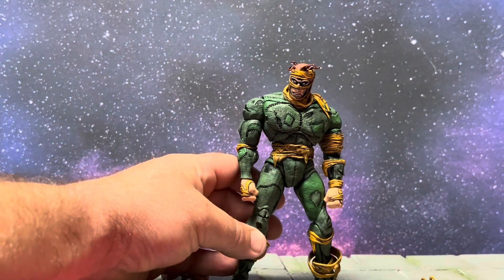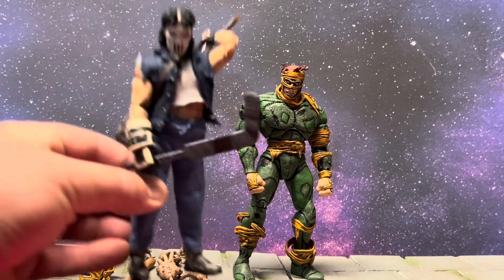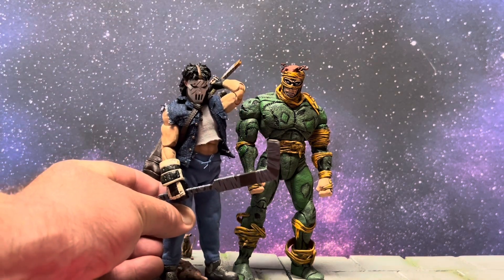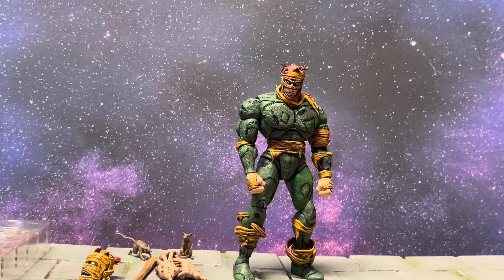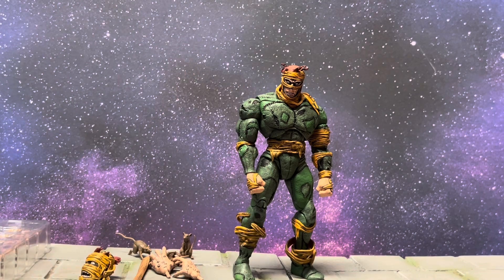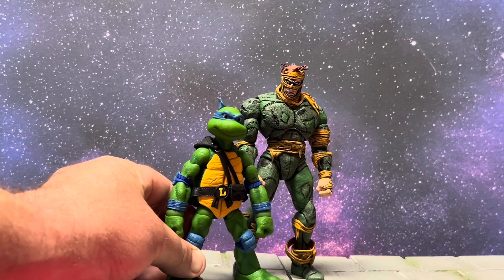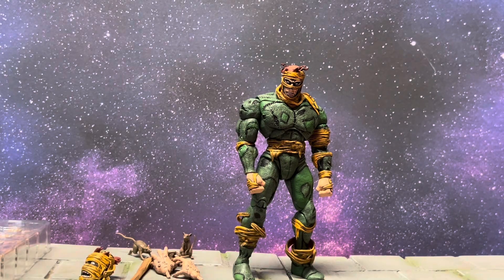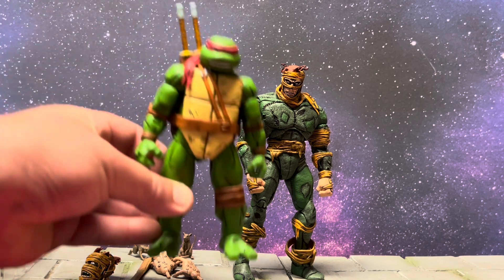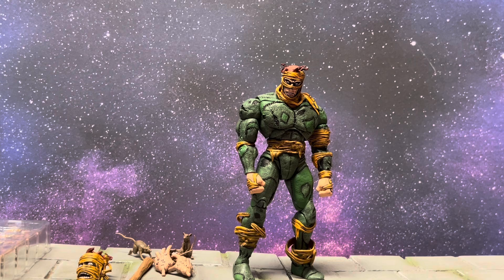Here he is next to the Mezco Casey Jones. Here he is next to the Mafix Gambit. Here he is next to the Mezco Toon version of the Turtles — same height, same sculpt as the more serious comic version. And here he is next to the NECA four-pack Turtles.